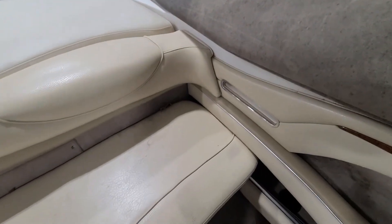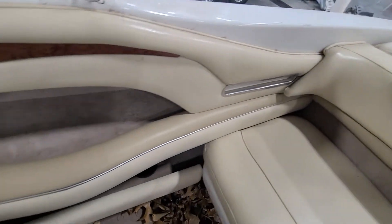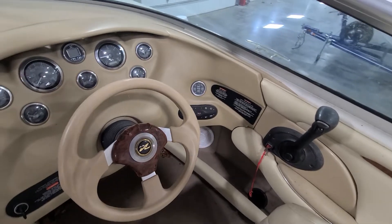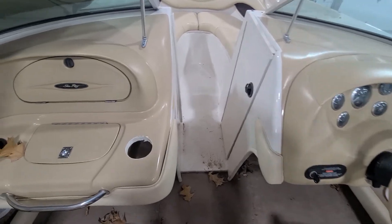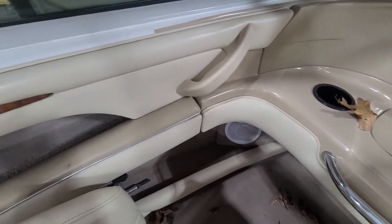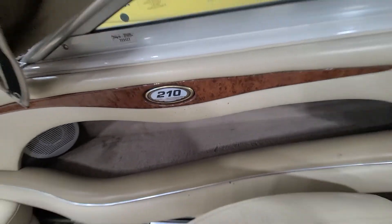The sunbed actually looks really nice. The back bench seat looks good. It definitely doesn't look like it sat uncovered for very long, because the dash and all the vinyl is still nice — it's not faded or brittle. Even the trim pieces in wood, those usually fade pretty quick, and those are still nice.